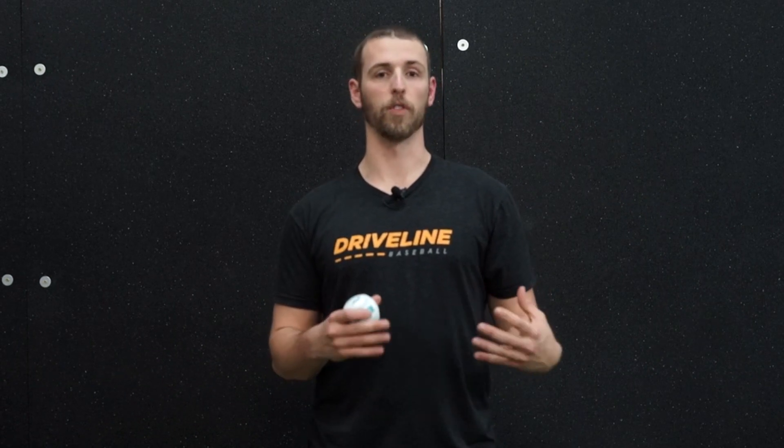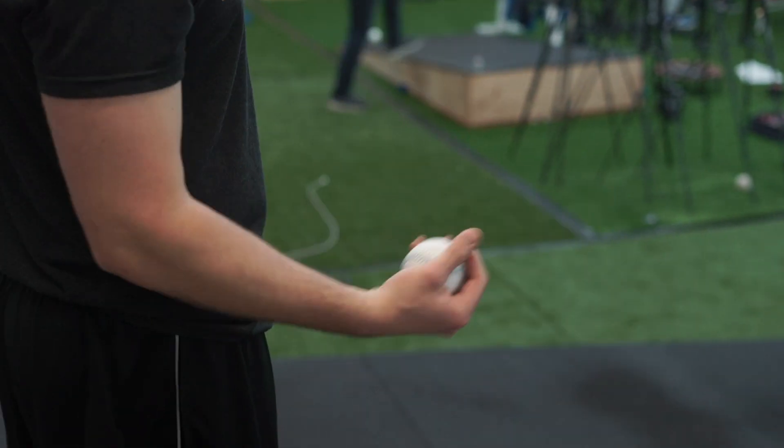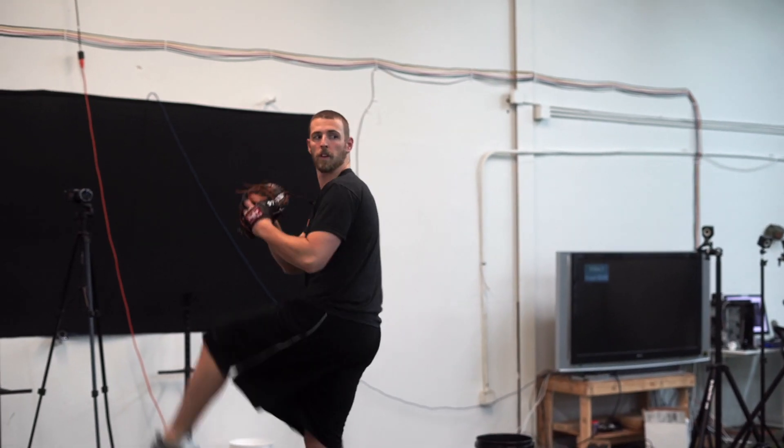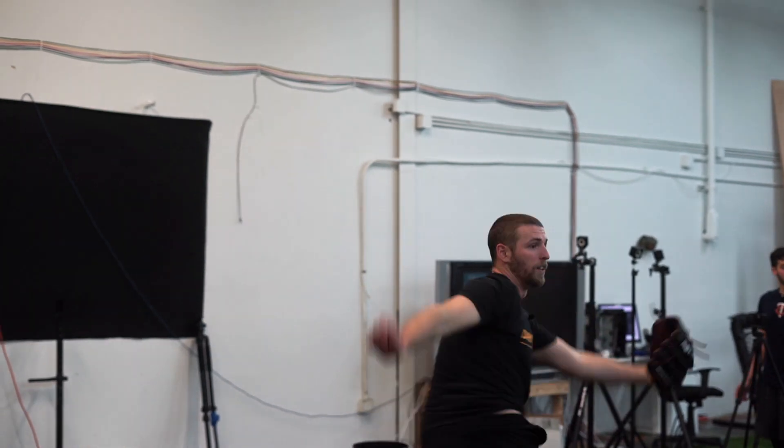Lead throwing trainer Sam Breen here to talk about command balls — a system of overload and underload balls, and also over and undersized balls, that we use to develop command in our pitchers here at Driveline Baseball. If a guy comes in struggling with command, we start him on a progression. The command balls are randomized based on skill level, starting at the lowest level and advancing from there.